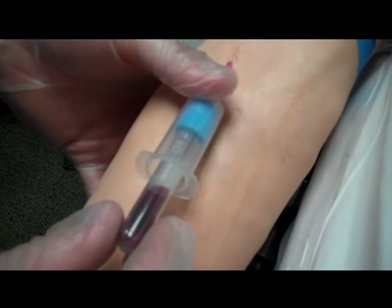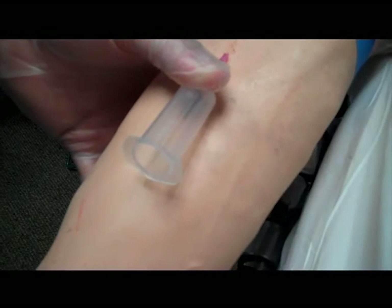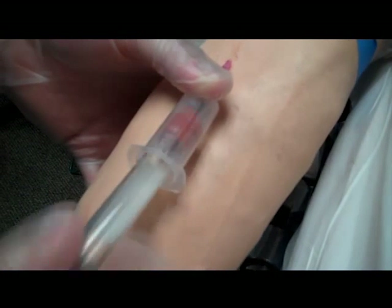Once the barrel is in place, you can slide in the first tube. The vacuum inside the tube will pull blood in. Wait until the blood stops flowing into the tube, then fill the next one. Fill all your tubes.